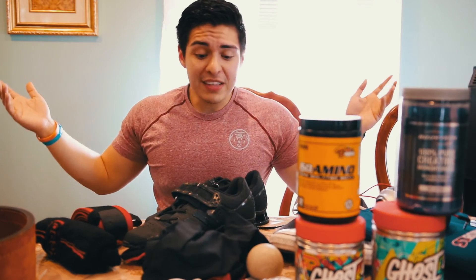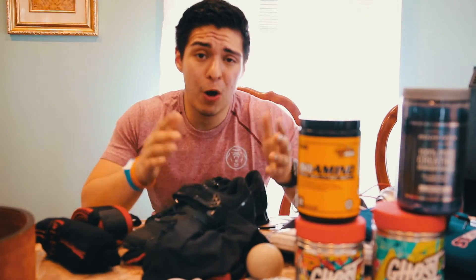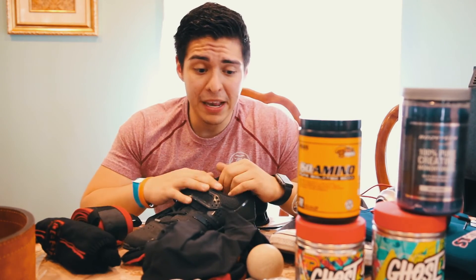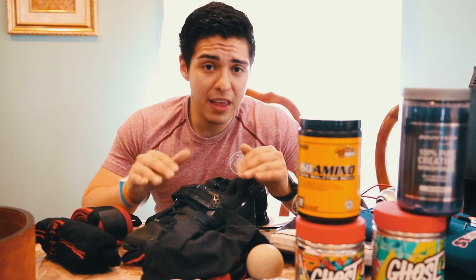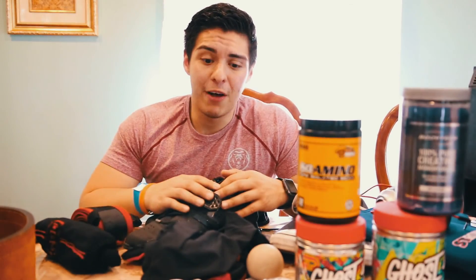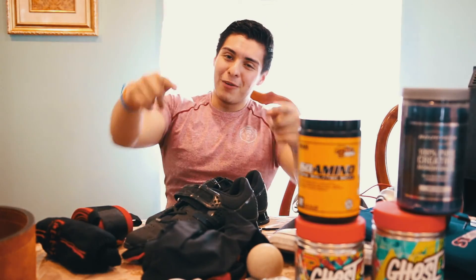That's it guys! I hope this video was helpful and you learned a thing or two. This is everything I use. If you have any questions about what I use for my powerlifting meet or anything about the equipment, leave a comment down below. I hope you guys enjoyed this video. Until next time, this is Marvin — I'll be at my powerlifting meet, wish me good luck!